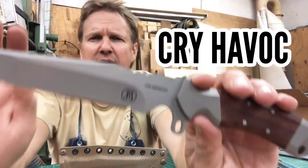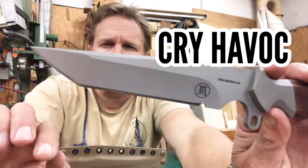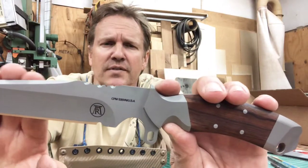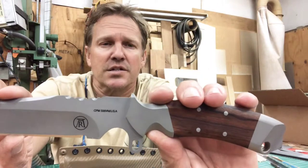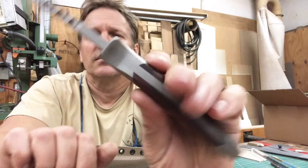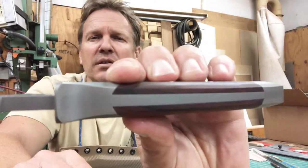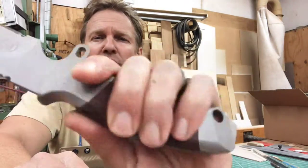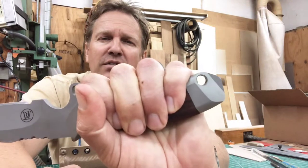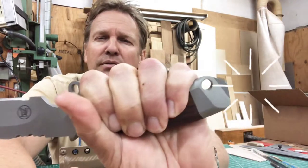I've got two Cry Havocs here. This one is CPM-S35VN steel, 59 HRC, 304 stainless steel bolsters, 304 stainless steel pins, full tang, dovetailed desert ironwood scales, a nice grip with an Icebreaker, and a 5/16" lanyard hole so you can get paracord through there no problem.